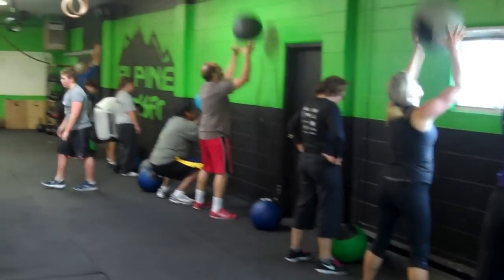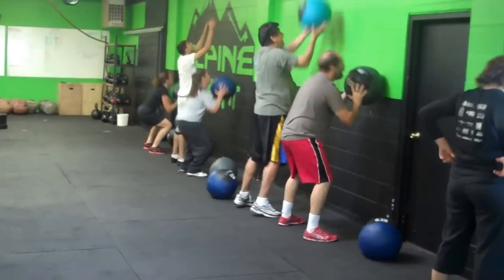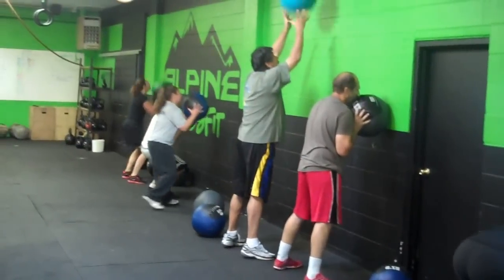This is our 9 a.m. class, October 27th, 2012. We've got a lot of beginners in this class, first time here.